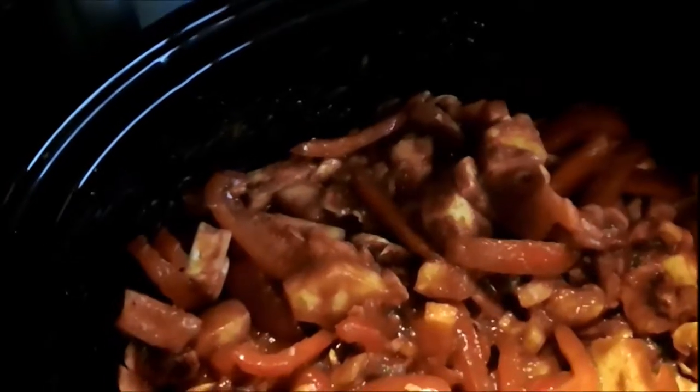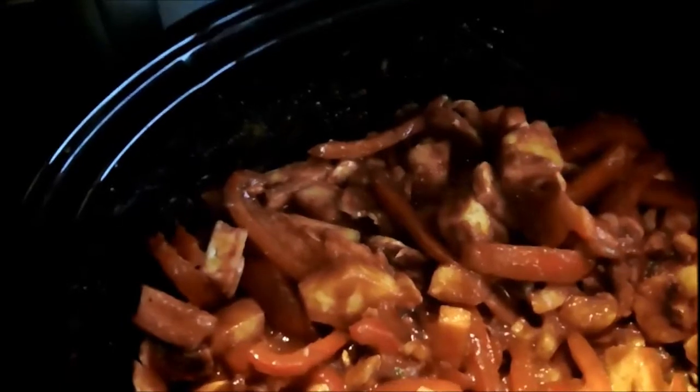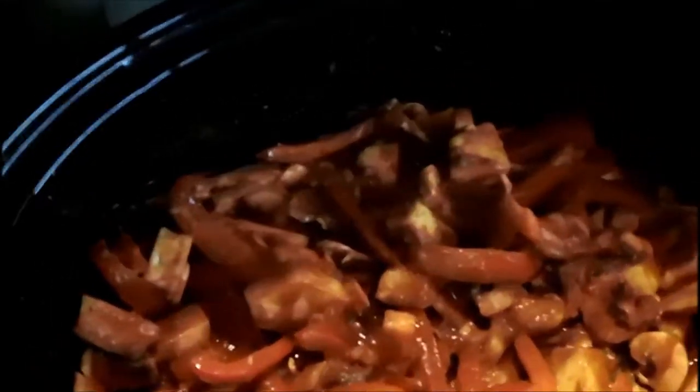I'll come back to you once it's all cooked to show you the end result, and I'll show you on the plate with some rice so you can see the final dish. Thanks for watching, see you soon, bye.